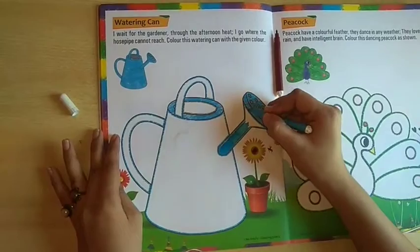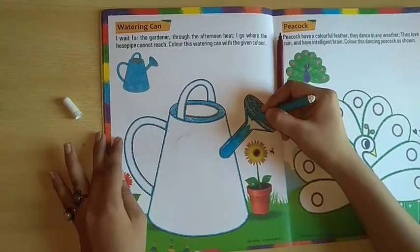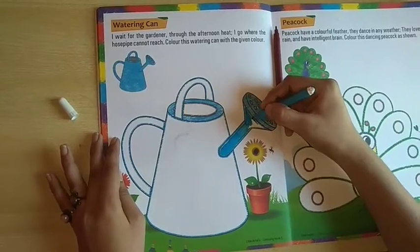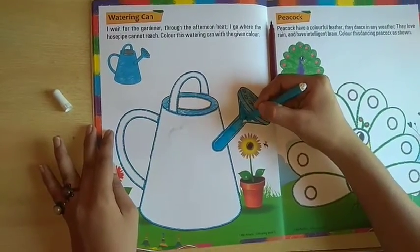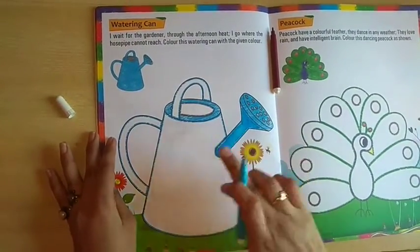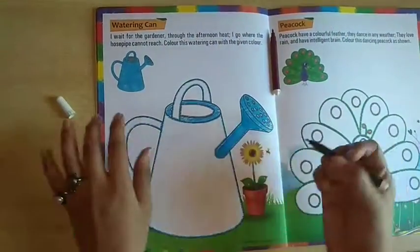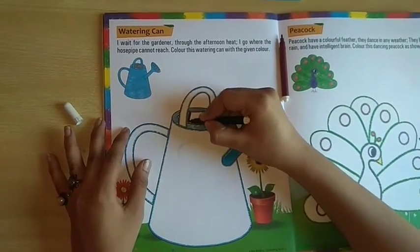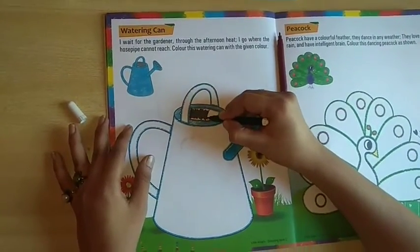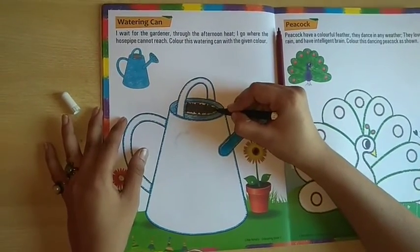I am sure students you all love to do color. And now what you have to do after completing all the color — then you have to color this one color. You can do black color here. So do black color very smoothly. Very beautifully you have to do. You don't have to go out. You can do black color.